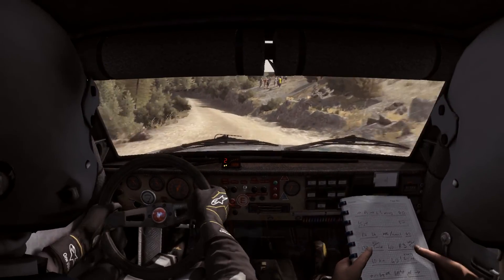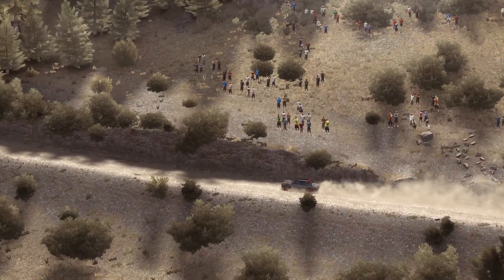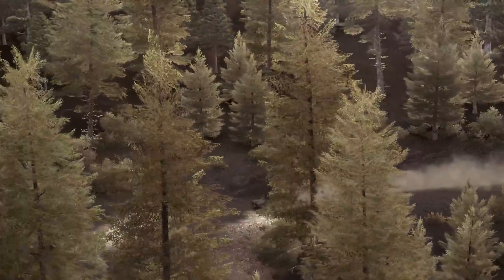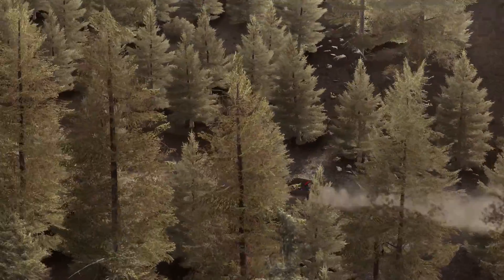Into left 3 hard long, down cut, 60. Left 4 long, over crest, keep in. And right 6, 60. Caution hairpin right, 100.